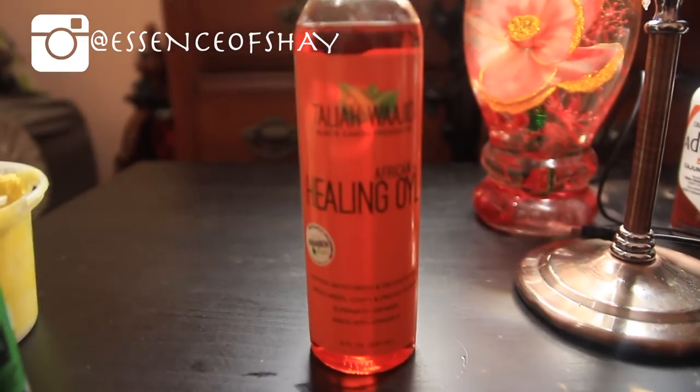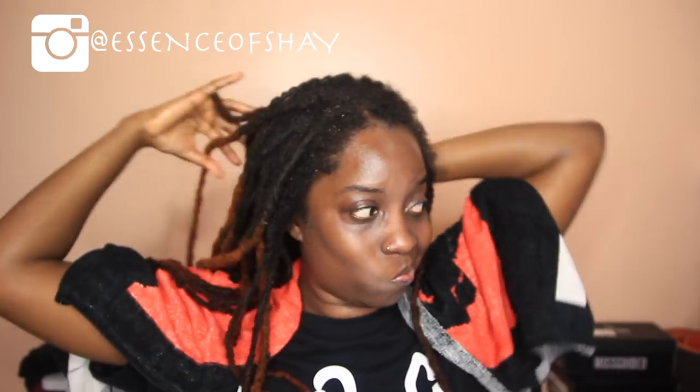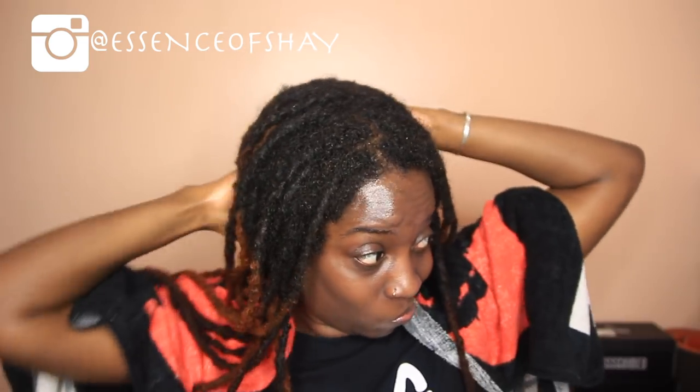I'm now gonna use these brands — I'll put them in the description box below — to add more moisture, hold in the moisture, and also coat my hair so that it's not drying out because of the coloring process.